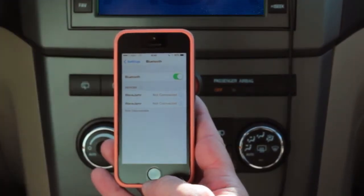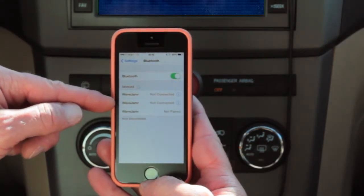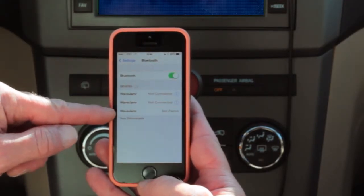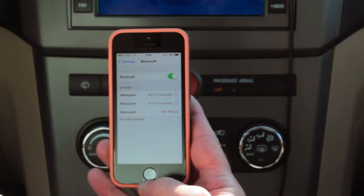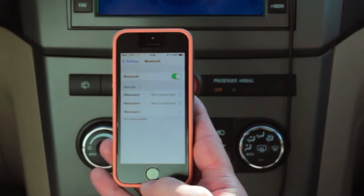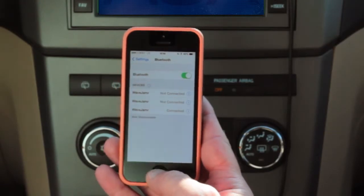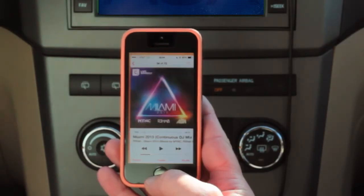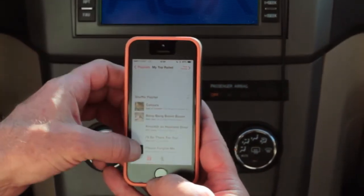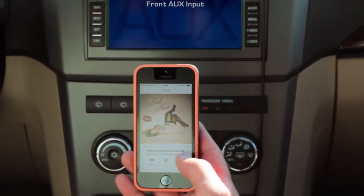If Bluetooth is off, turn it on. I've already got a couple of instances of Wave Jammer in here that I paired to previously, and now the Wave Jammer we just installed shows up last in the list. Notice it says 'not paired.' We're going to go ahead and touch it — that's all we need to do to pair. It takes just a couple of seconds and we will be connected. Then just bring up your audio app of choice, pick a song, and press play.